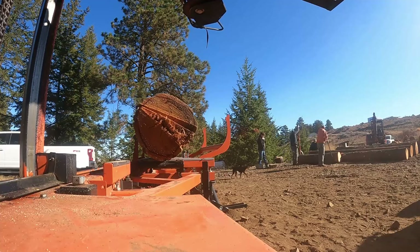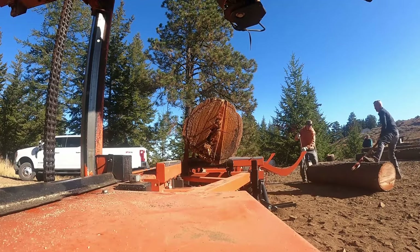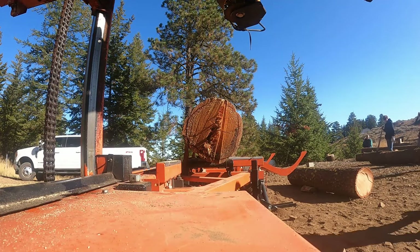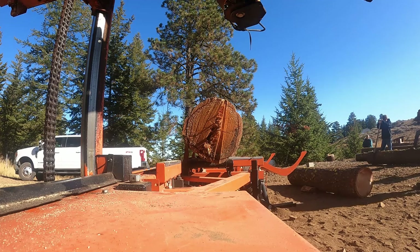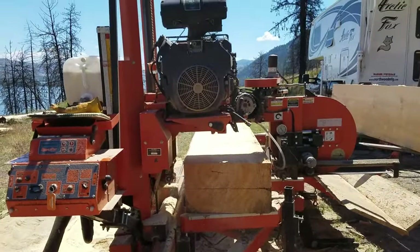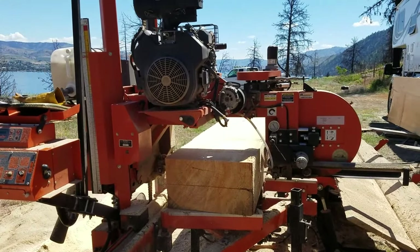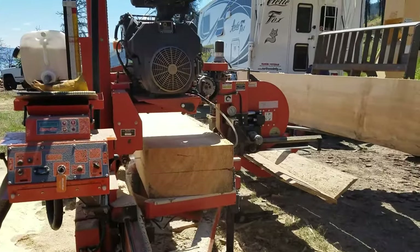The mill can load a 4,400-pound log by itself — I've actually loaded heavier with the use of a tractor to help lift the log. One of the things you always want to try to do is keep the logs coming to the sawmill, so you want to have that log deck fairly close to the mill so you can roll logs to the mill, have them ready and staged so the sawyer can get to work and start providing lumber for you.